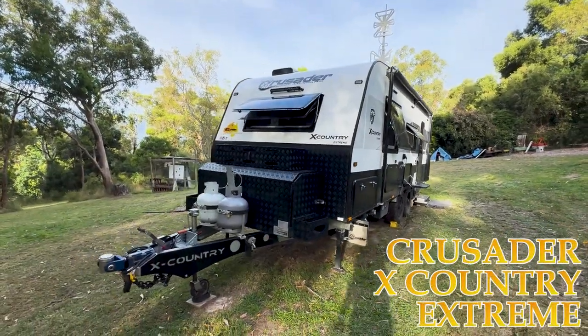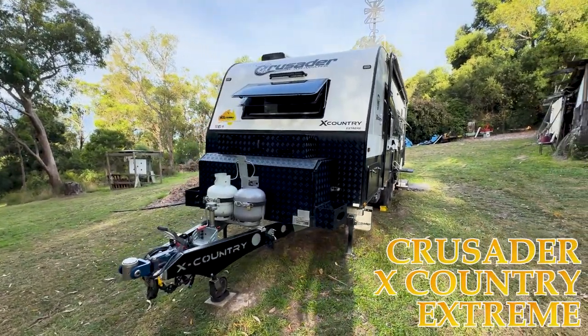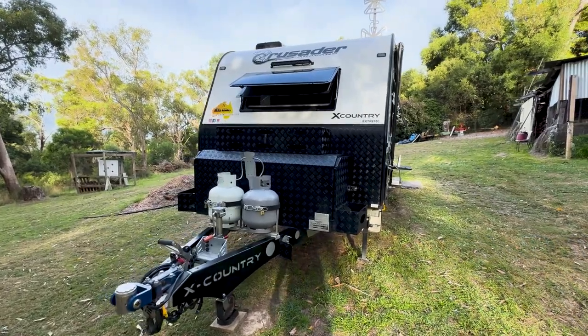So this is our Crusader Cross Country Extreme. We've had it over two and a half years. Just going to do a bit of a walk around today.